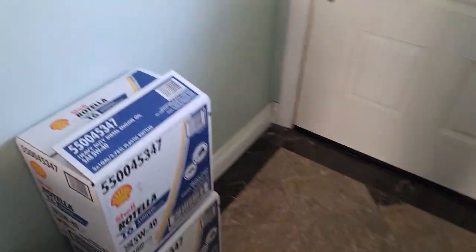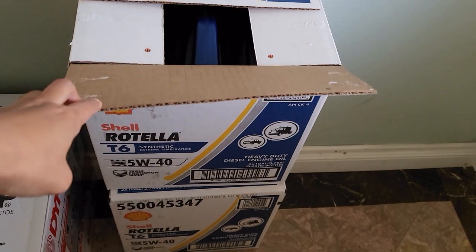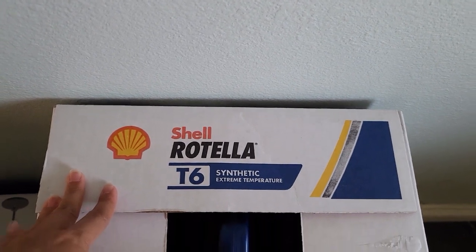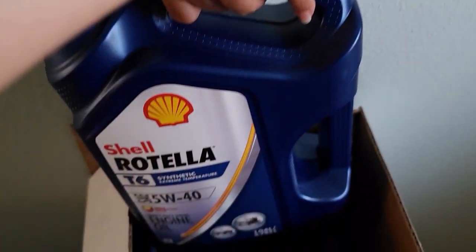Alright guys, we've been on so many trips and it's that time — it is time to change the oil. We're going with Shell Rotella T6. This box comes with three gallons, three one-gallon jugs.